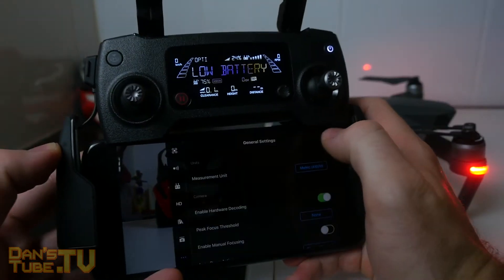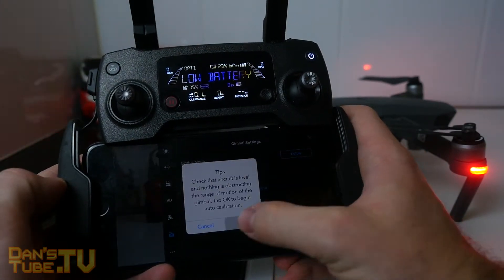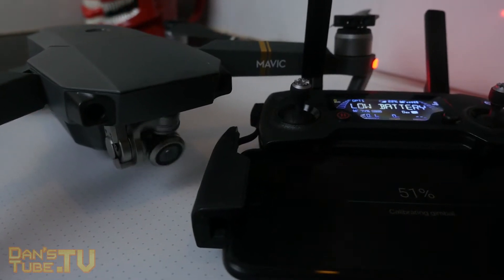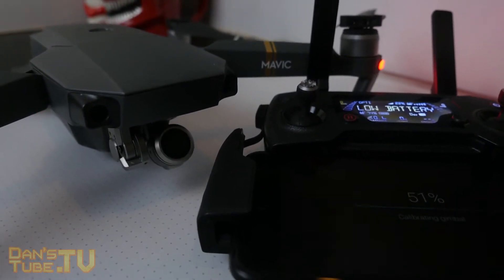The first thing that you want to do is launch into your Mavic, set everything up and calibrate it as per usual. Then in the top right corner, click on the three little dots. Then go to your gimbal settings and click on calibrate gimbal. Your camera will start moving around and calibrating.